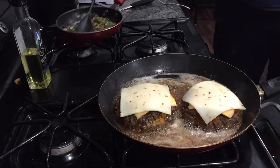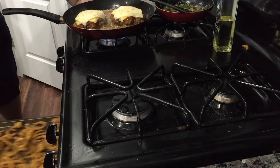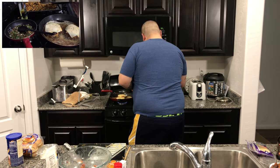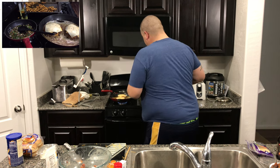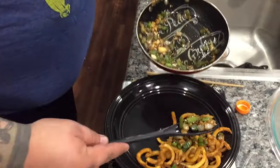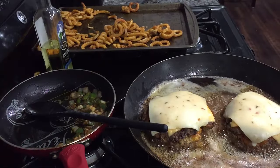Fries are done. Oh yeah, crispy and delicious. While the cheese finishes melting on the burger and it finishes cooking through, take some nice crispy fries, add a little bit of that vegetable mixture, do about half and half, and to finish it off you're going to want to take the Italian six-cheese blend and coat to your desire.